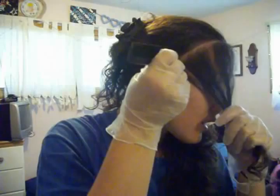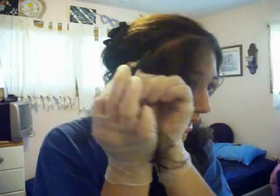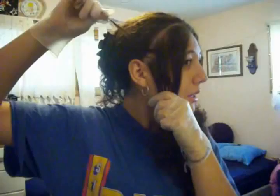Just go in an S zigzag motion, getting some of the hair and leaving some of the hair behind on purpose. Okay, so I got this much — that's how much I want to get in the front of my hair. Then after you do this, you get your brush here and dip it in.